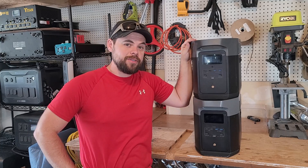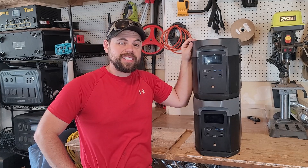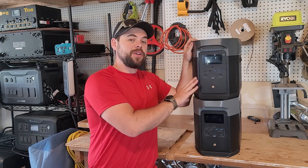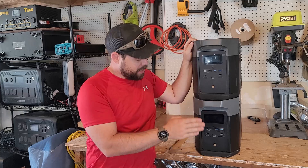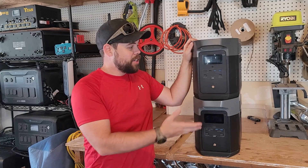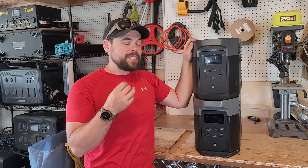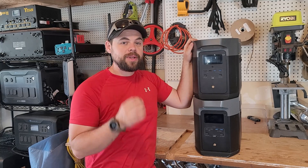Do these look like the exact same unit to you? They look pretty much the exact same to me, with only one minor difference on the front. Here I have the EcoFlow Delta 1 Max, and here the EcoFlow Delta 2 Max. Initially up front, there's really not a lot you can see that's different. The biggest differences are on the internals, and that's what I want to go over.